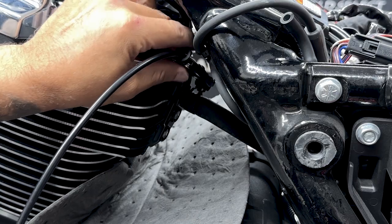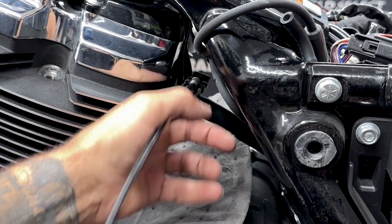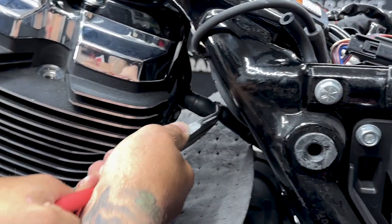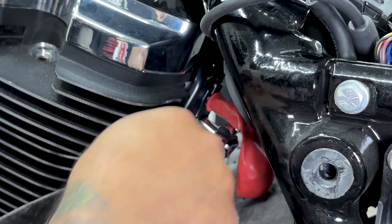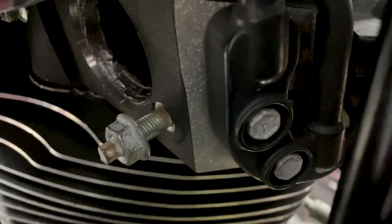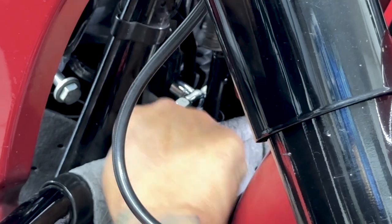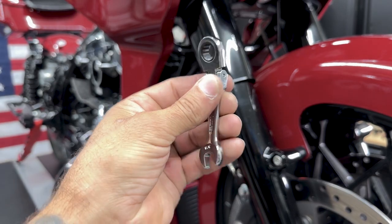For the rear down tube, the manual does say to disconnect it down by the transmission fitting, but it's a little easier to disconnect it right here. Now that I have the front and rear down tubes disconnected, I'll disconnect the manifolds for the front and rear. The manifolds have two screws and I'm using a 3/8 socket. The two screws for the front manifold are a little hard to get to because of the coolant line, so I'm using a smaller ratchet. Once you get the screws loose enough, just use a wrench to get them out the rest of the way.